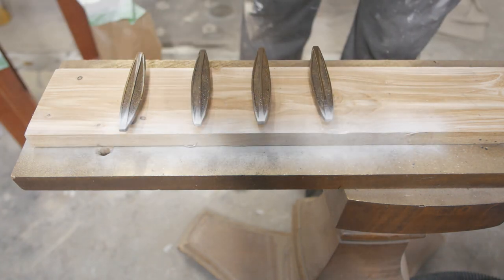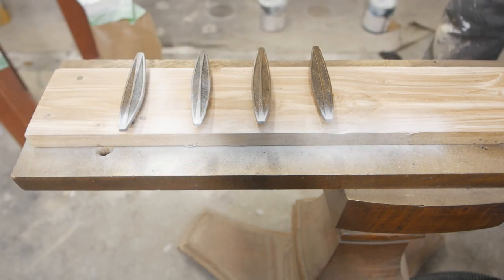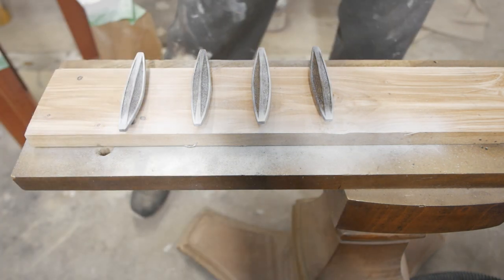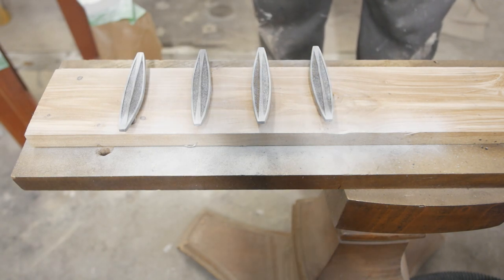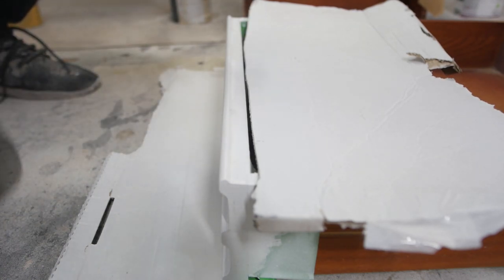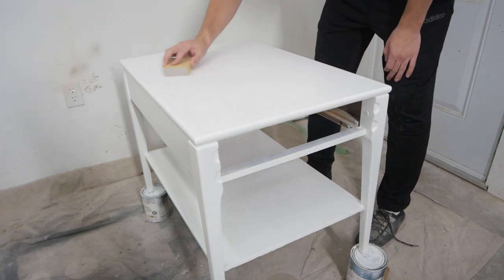I'm painting these drawer pulls black, but we're going to throw on a coat of primer first. I painted my kitchen cabinet pulls black using primer, then black paint, then lacquer, and they're holding up fine — so that's the process I usually go with. This is one of the bleeds I had on the top of the drawer, so I'm just going to grab my flat primer and spray right over that bleed, and it seemed to work pretty well.